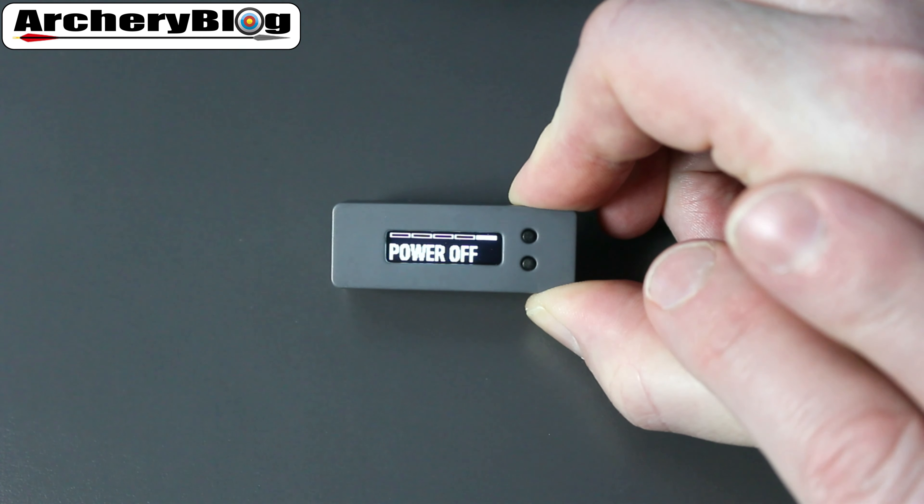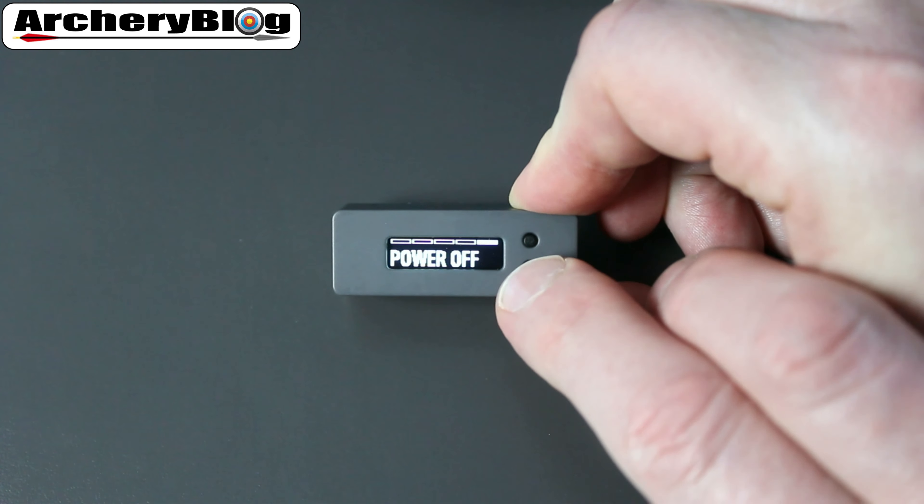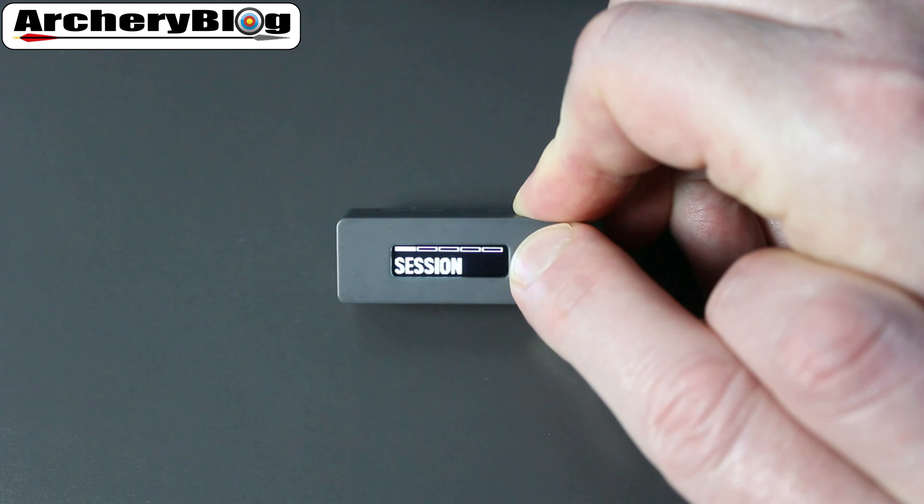The Power Off option — you should power it off after you've finished using it. Go to the Power Off menu and press the bottom button. You'll see a tick and an X. If you want to power it off, press the tick on the bottom button. If you don't want to power it off, press the X on the top button.